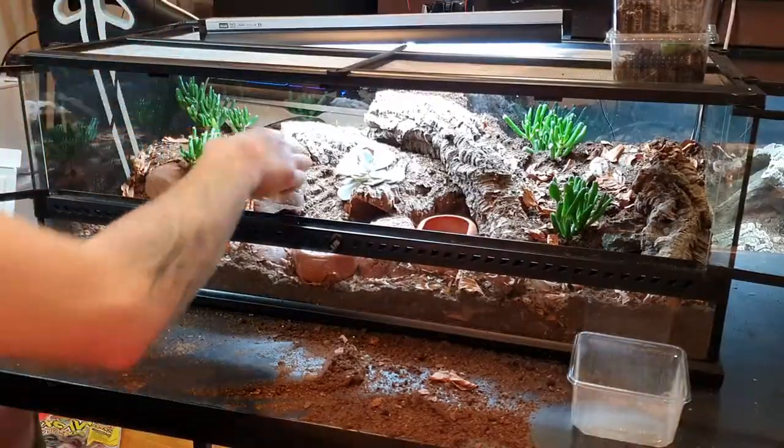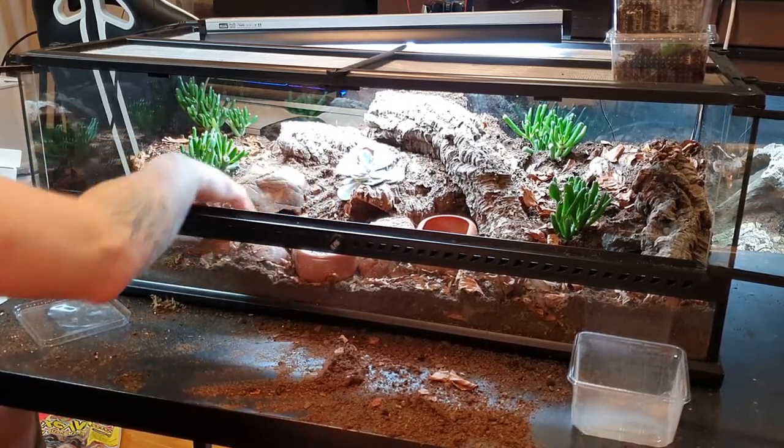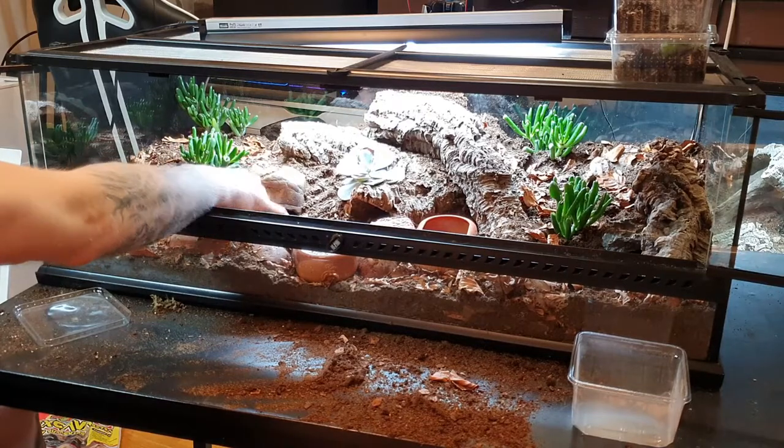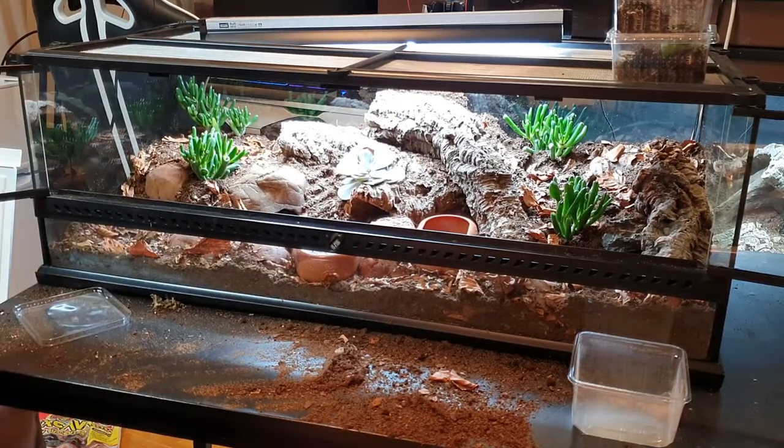The last decor item I'm adding is the water dish — I really like these Exo Terra ones. I'm going to place it right next to the humid hide so that when I spray the humid hide I can spray the water bowl at the same time. I'm really happy with how it looks, though it's not fully finished — there's one more thing to add, and that's the cleanup crew.